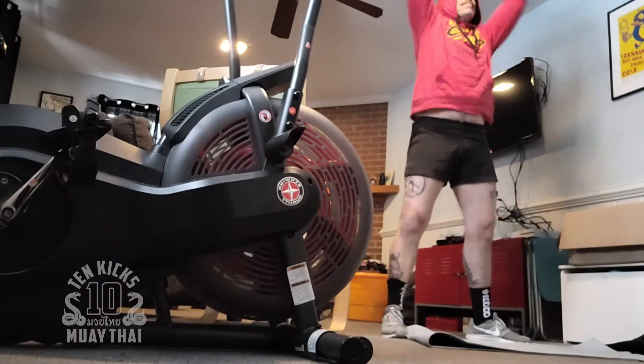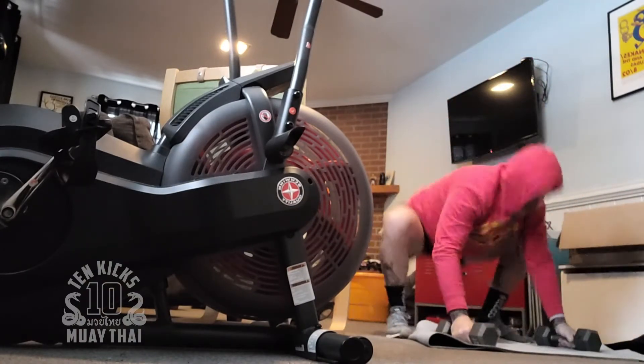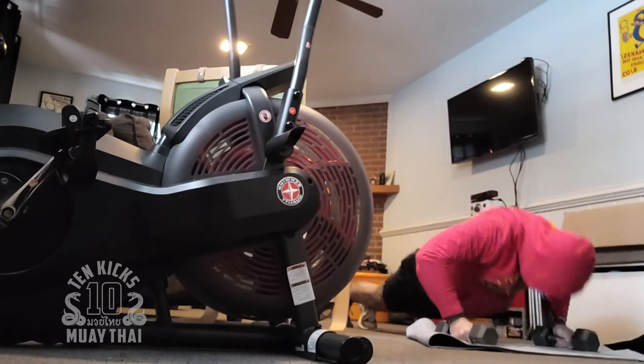Once I actually got it and started using it with some of my workouts that I've been doing for a long time, the results were actually pretty surprising. Some of the workouts that I was doing that I felt like were really taxing my energy systems — when I actually looked at the data, it turns out they weren't.